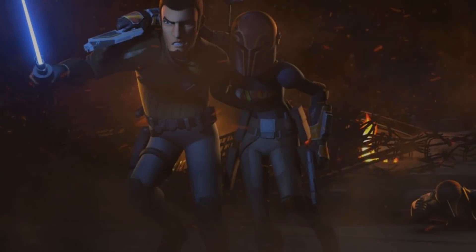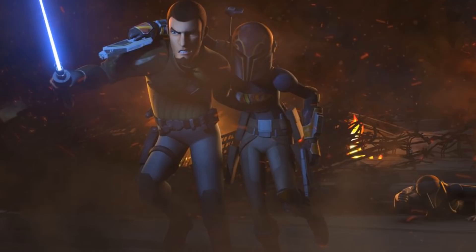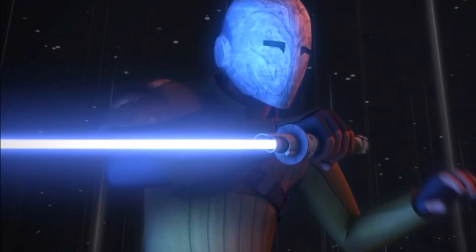We just barely got the very first clip for Star Wars Rebels Season 3 and I am here to review it. In the description below you should find a link to the clip so be sure to watch it then come back as we break it down. The clip starts at 3:40.